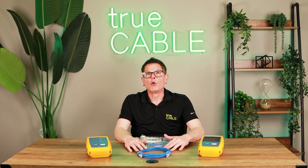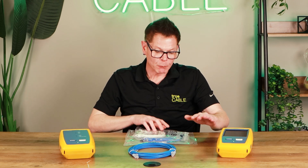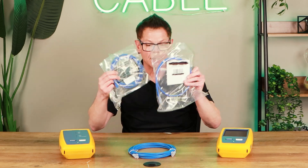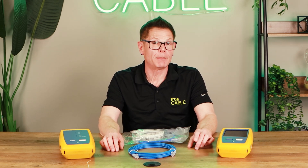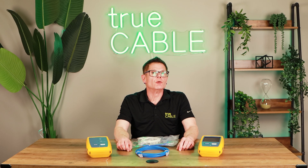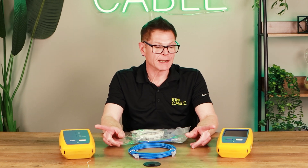Hey there YouTubers, it is Don from True Cable coming back at you again, and this time we're going to talk about patch cable quality — specifically what a quality patch cord is. We're going to highlight issues currently in the market with patch cords. We've got the True Cable patch cord which we're going to be testing on our Fluke DSX-8000 using patch cord testing, and we're going to be comparing them against various manufacturers' patch cords in the market — about seven or eight of them, even a so-called Cat 7 patch cord. We're going to line up the results and show you what a quality patch cord is versus not, and what can go wrong in your network if you opt for low quality. The problem is far more pervasive and severe than you might think. Stick around — this is one you do not want to miss.